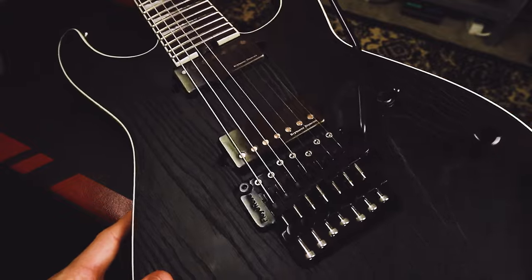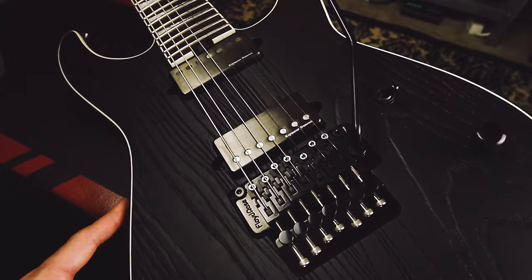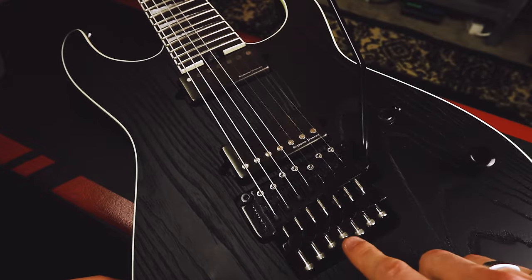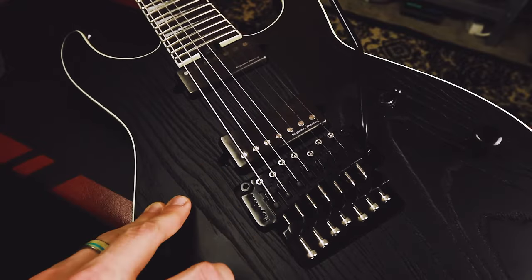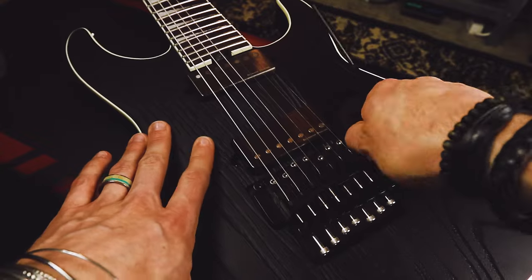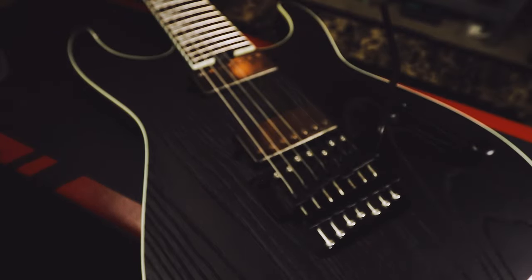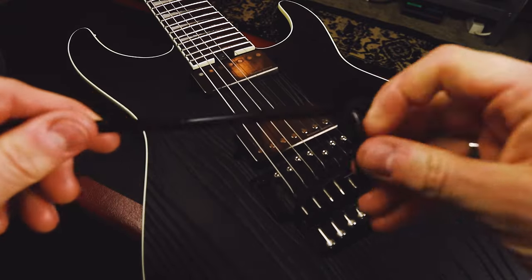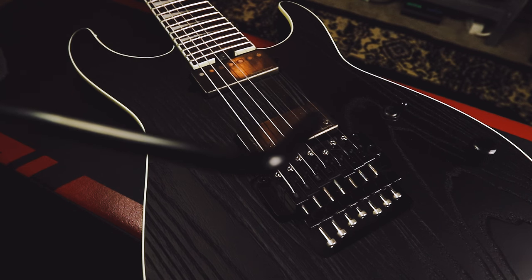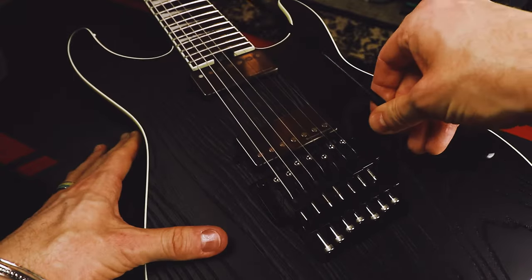Alright, so up next is the Floyd Rose 1500. This is basically the 1000's answer to the hot-rodded original Floyd. This is absolutely bone stock — I've kept this guitar entirely stock for whatever reason. As you can see, it comes with the stainless steel saddle screws, stainless steel intonation screws, and the normal black fine tuners. Oddly enough, the 1000 series comes with the basic twist-in collared arm, but the 1500 comes with a push-in one. This guitar is actually what got me hooked on the whole push-in arm thing, just because man, it's just something really easy about pulling this thing out and putting it in without having to tighten anything.